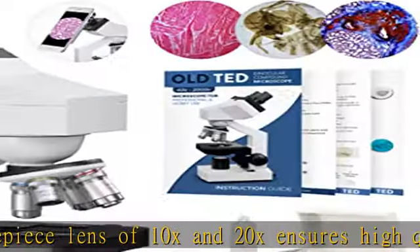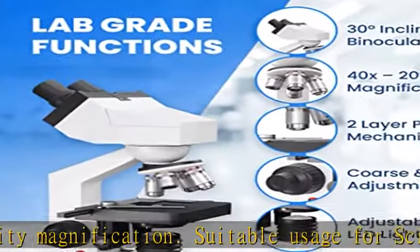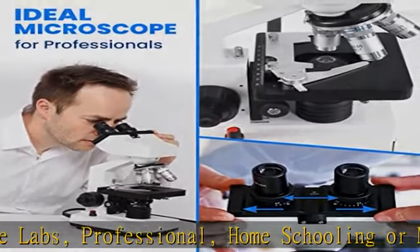The sturdy professional 2000x microscope for adults also comes with a cell phone picture holder to show off your slide experiments with work colleagues and family. Includes x10 specimen slides, x5 blank slides, and x20 cover slips.